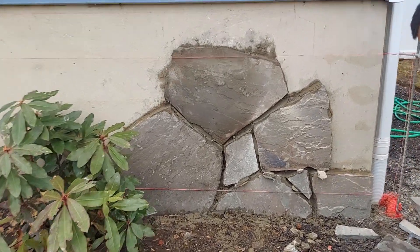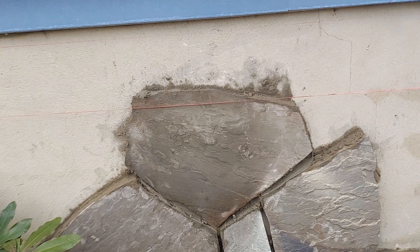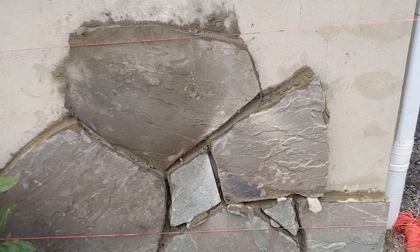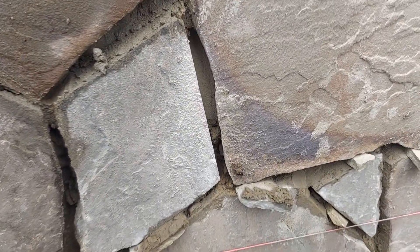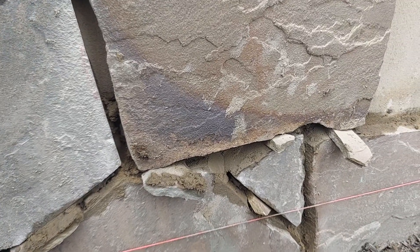A couple hours after the first stone is applied, they shim them up with little stones so it's not just sitting stone on stone.